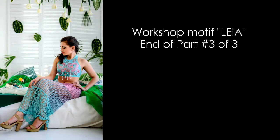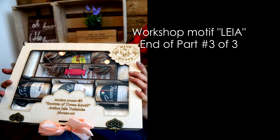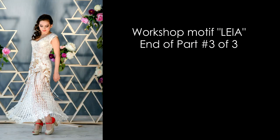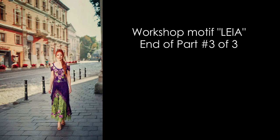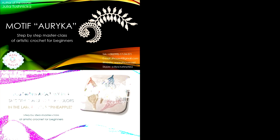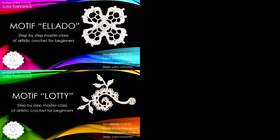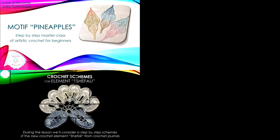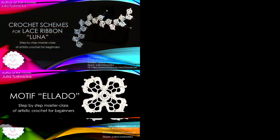If you like this video and want to receive new video lessons from our crochet studio, subscribe to our YouTube channel and also subscribe to our Facebook page - you'll be aware of all events, news, and promotions. I have prepared a series of free crochet courses with video tutorials and detailed schemes in PDF format. You can get these free lessons by clicking the link below and subscribing - after that you'll immediately start receiving emails with free crochet courses to your mailbox.